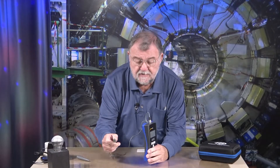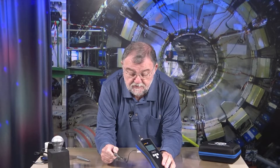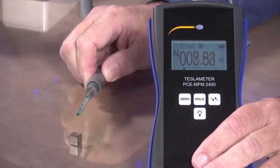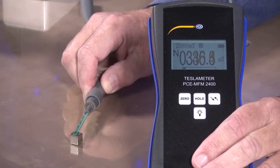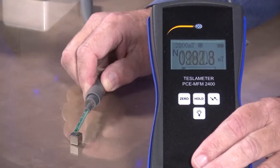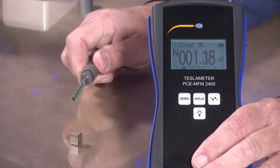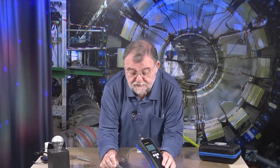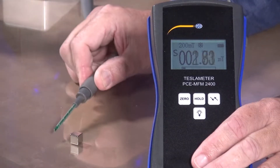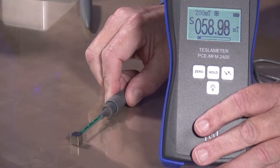Now look here — I have a small magnetic cube. I'll go closer to this magnet, and you can see the magnetic field reading goes up. An 'N' is displayed, so the pole of the magnet is simultaneously indicated. I'll turn the probe around, and now 'S' is shown — like north and south, or plus and minus. If I come from the side, it doesn't work — I need a different probe for that. From the side I get stray values.